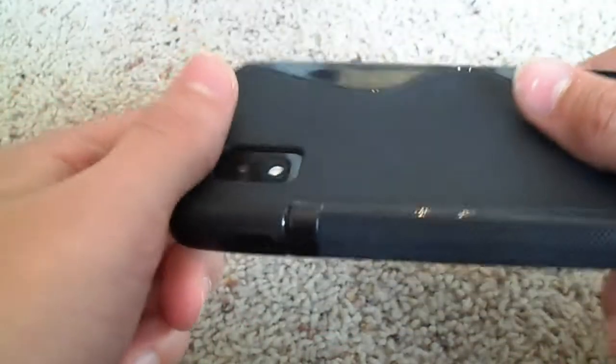This case does add some lay-on-the-table design, though not a whole lot. The case kind of has this weird curve to it and it's not really the best material, but for three dollars you can't get much more.